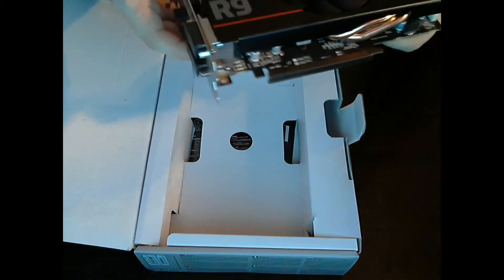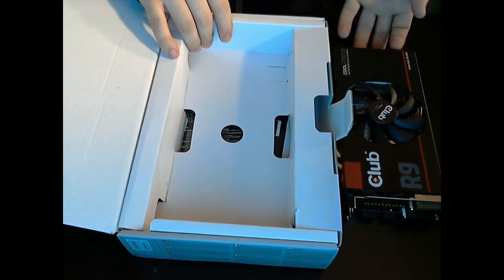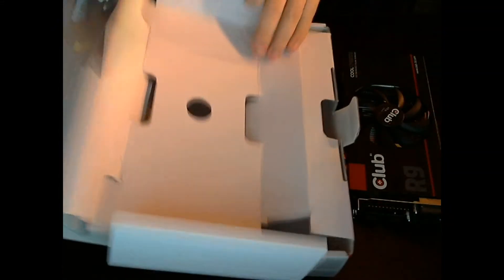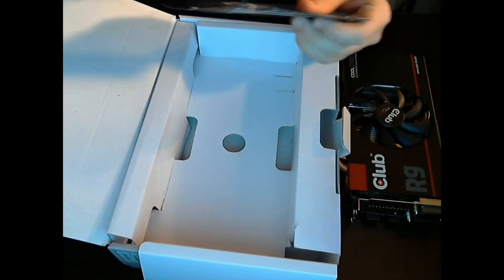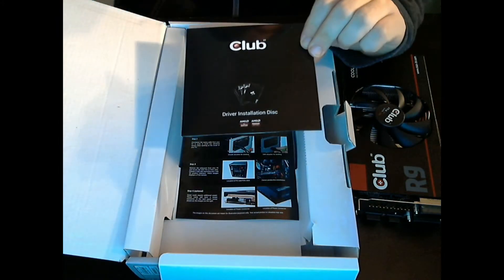I'll put this down and see what else came in the box — probably not much, being that it's just a video card. We have a quick install guide telling you how to install a GPU, and then we got the driver installation disk.